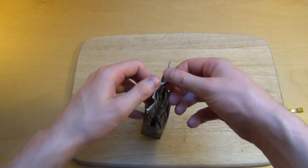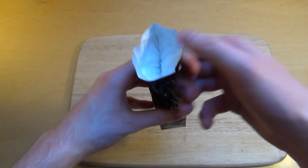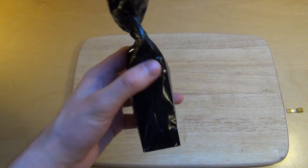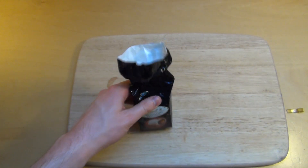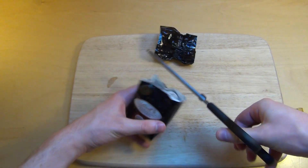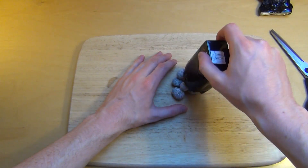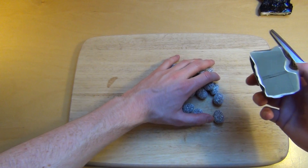A viewer wrote that there are chocolates which cost 1 euro per gram, so this bag was basically a fake bag. Okay, I guess I'll take the scissors. Here are the Christmas almonds - these all come out, my friends.